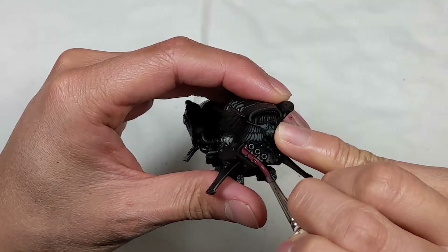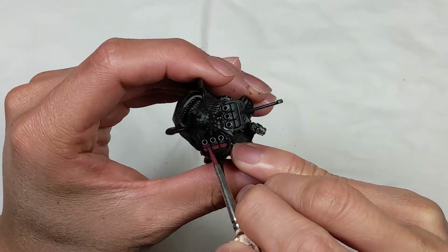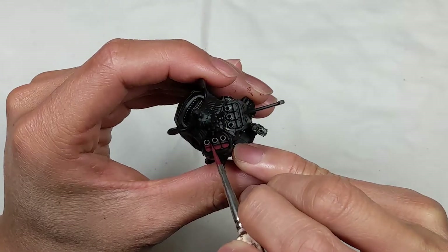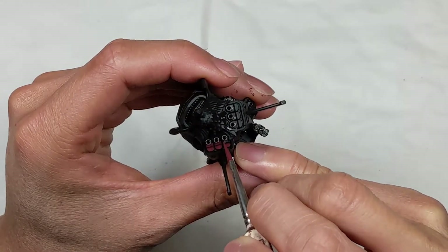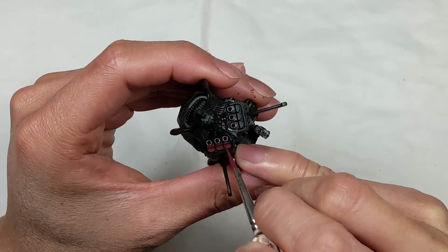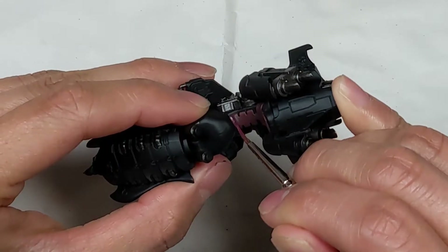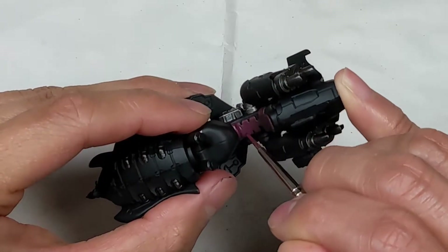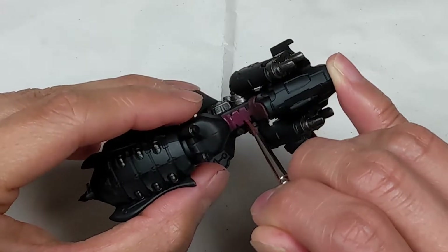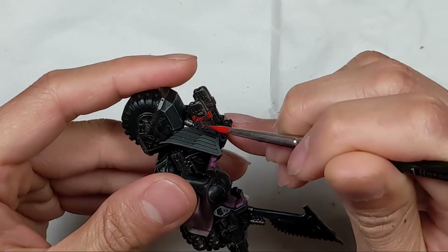As usual, I'm using Sanguine Base as the first layer for my red parts. I used Vallejo Model Color Violet Red for the leather parts on the seats and the wraps on the handles. I highlighted the bright red parts with Primary Red.